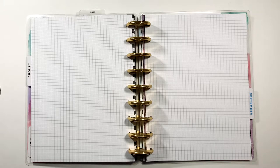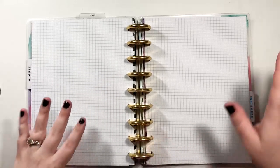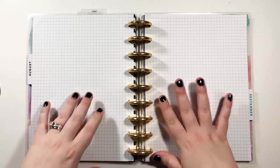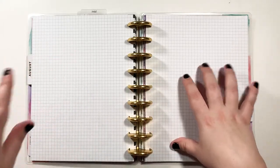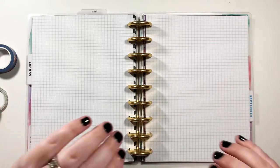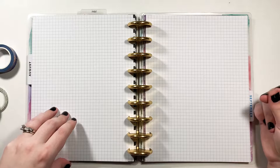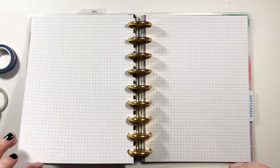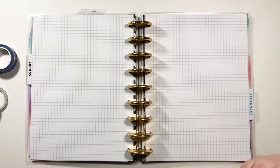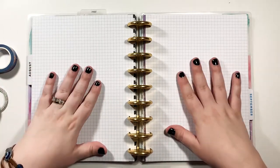Hey y'all, welcome to my channel — welcome back if you've been here before. I'm going to do a good old-fashioned plan with me, but I'm splitting it into two parts. First is 'before the pen' — setting up my layout using washi, stickers, making it look pretty. Then I'll do an actual plan with me where I actually plan, because a lot of people online are asking how to write in their planner, not just how to make it pretty.